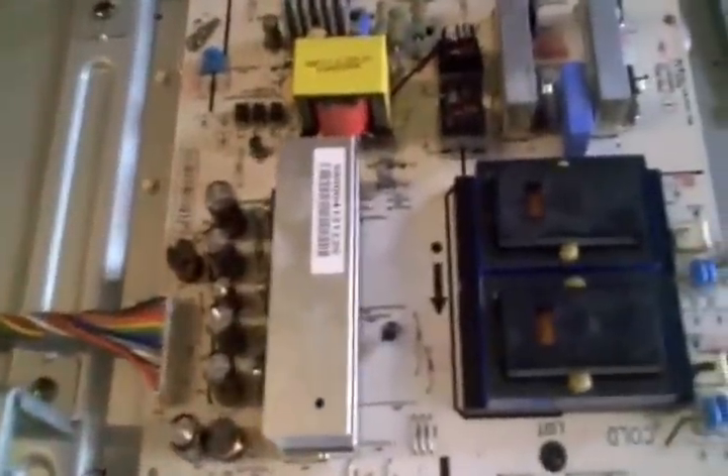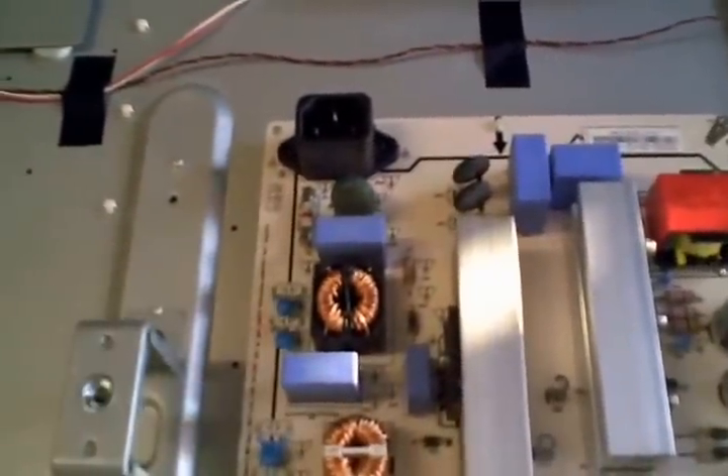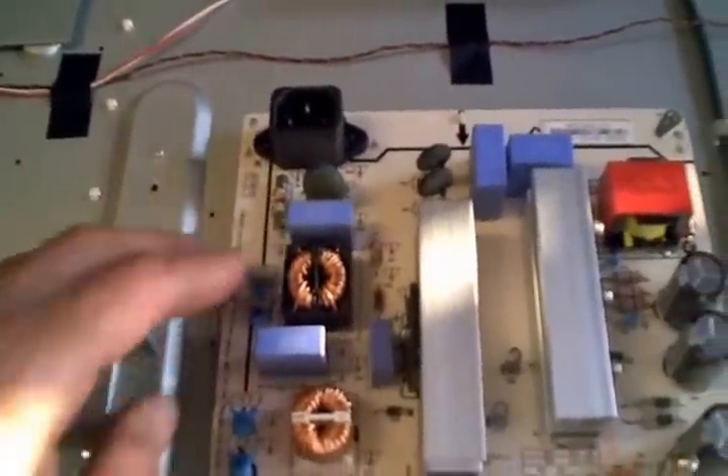This TV came in here dead. The first thing I did, of course, was check the input fuse. Sometimes you get lucky and you find something simple like an input fuse, but it's pretty rare.